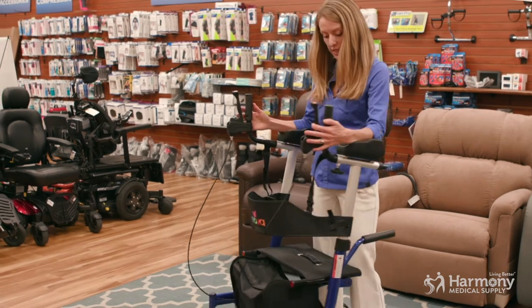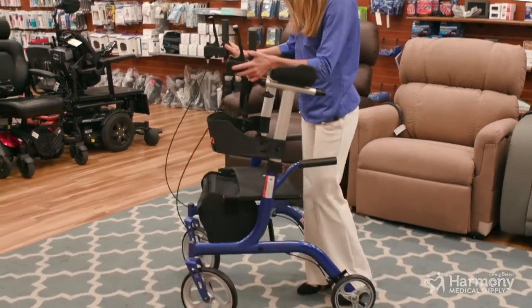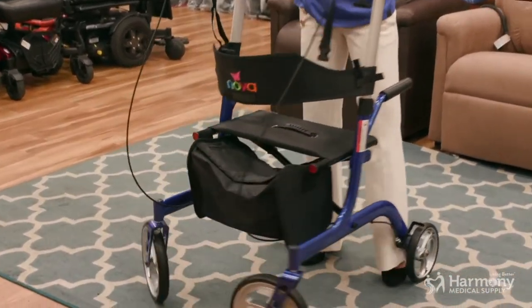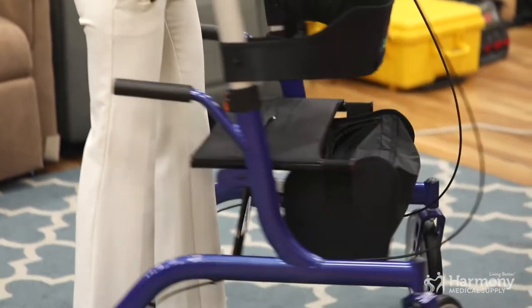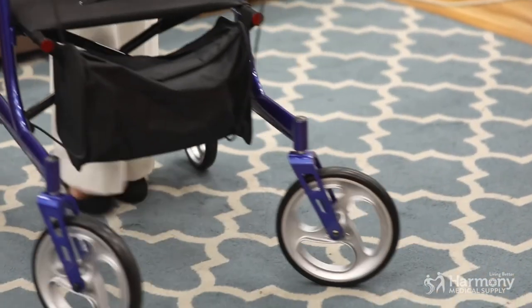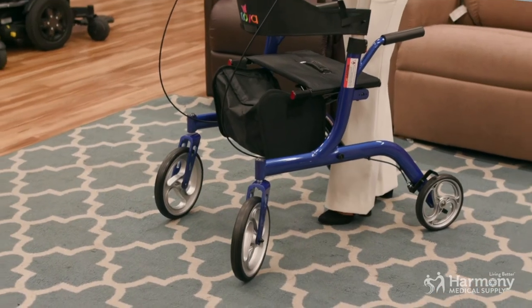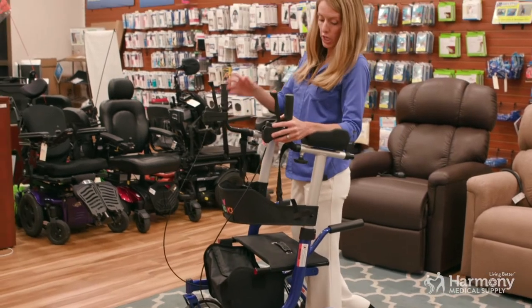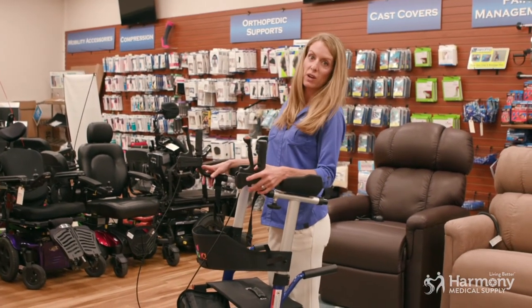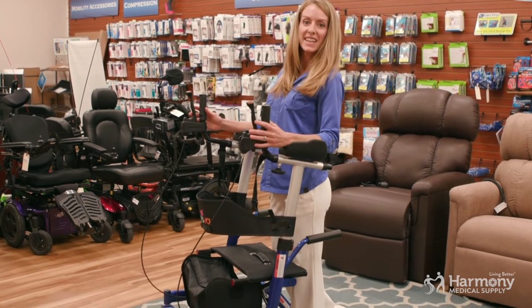And lastly, it has these really big front casters that help you get over bumps and cracks. This walker is going to be really smooth over sidewalk bumps, doorway thresholds, and all of the barriers you may encounter out in the world. So while you're staying upright, having a bigger gait, you're going to be moving smooth and in style with the Phoenix Rise Up Walker. Hope you enjoyed — thanks for watching!